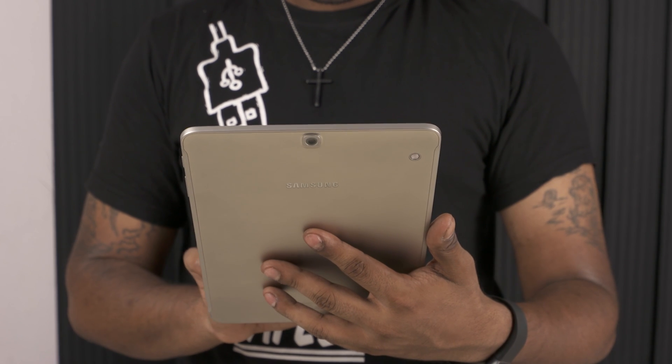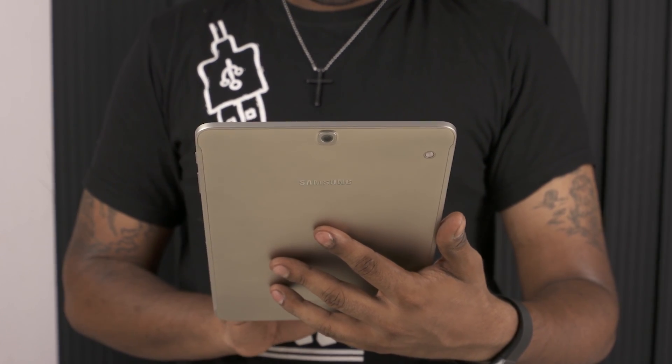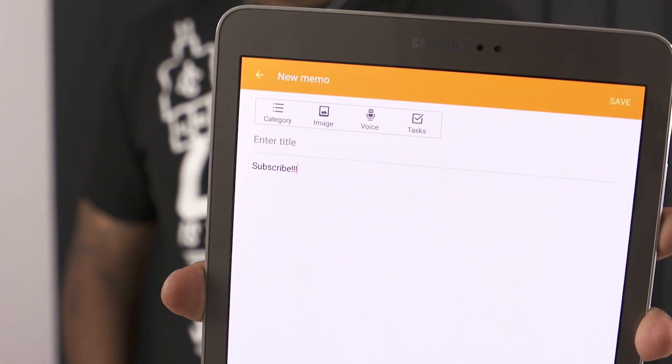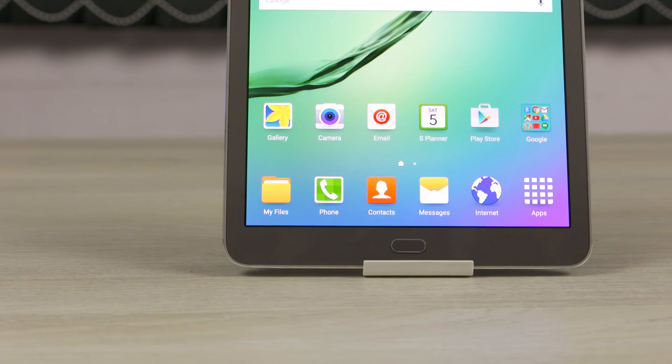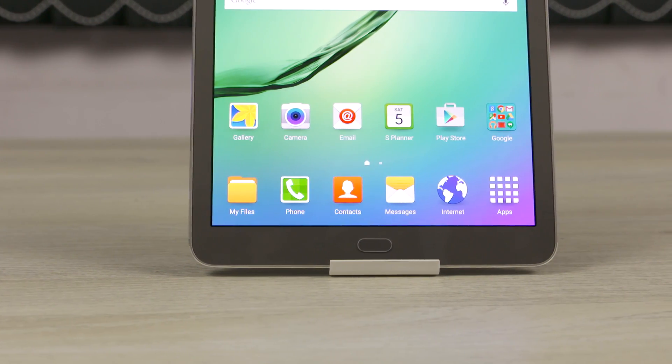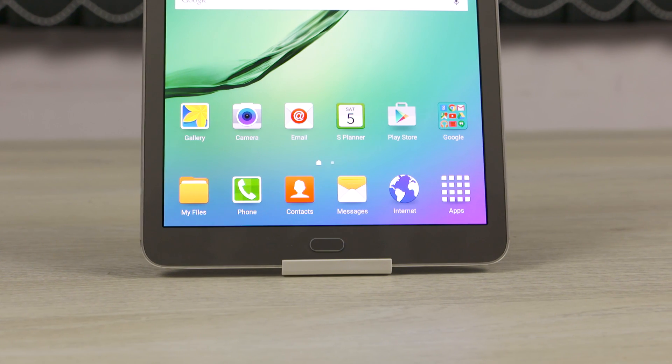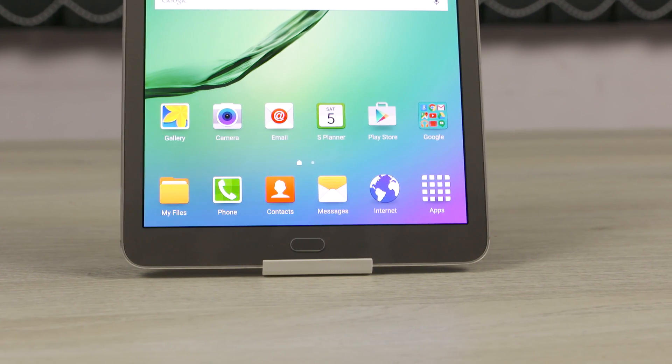I'm going to be using the Tab S2 for a bit before putting out the full review. If you have any questions about the Tab S2, leave them in a comment below and I'll try to answer in my full review. If you liked the video and found it useful, give it a thumbs up and subscribe if you haven't already. I'll also be leaving direct links to where you can pick the Tab S2 up — use those links if you want to help the channel out.